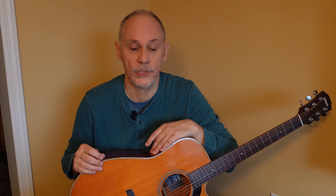Hey everyone, let's learn another great riff for beginners. White Stripes, Seven Nation Army. Coming up.